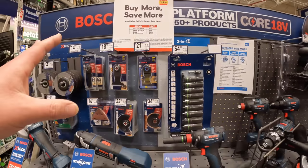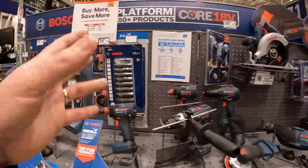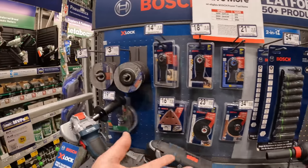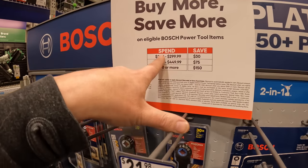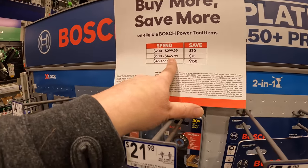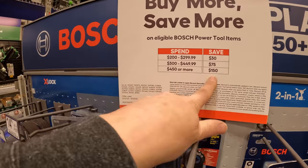We're going to go through Bosch really quick and then look at tool storage. I'm hoping they have something from Flex here besides the full tower — I want to get one more unit from Flex. With Bosch: if you spend $200 to $299 you save $30, spend $300 to $449 you save $75, spend $450 or more you save $150.